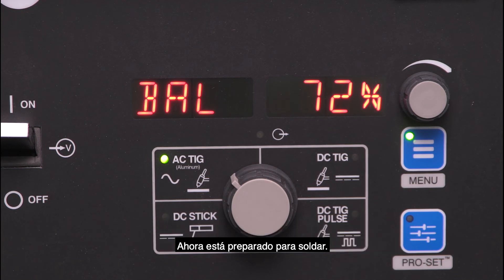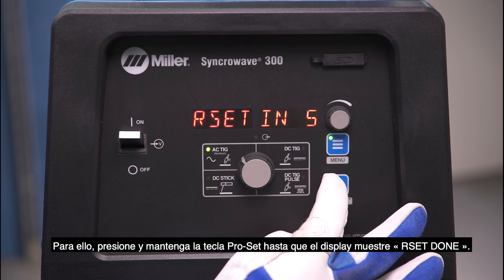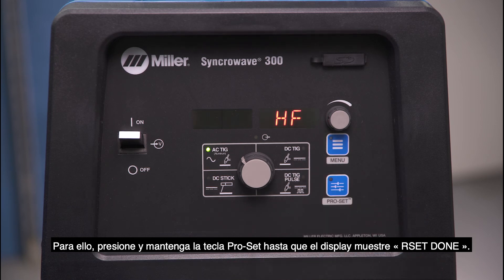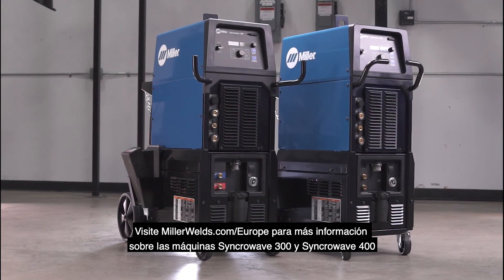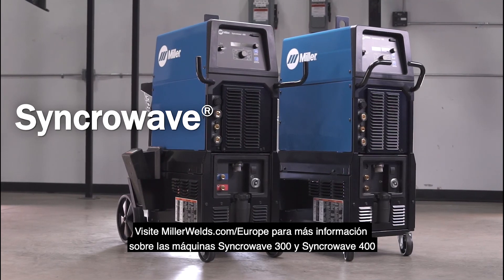Now, you are ready to weld. The ProSet button can also be used as a factory default reset. To do this, press and hold the ProSet button until the display shows 'Reset Done.' Visit MillerWelds.com for more information on the Synchrowave 300 and 400 machines.